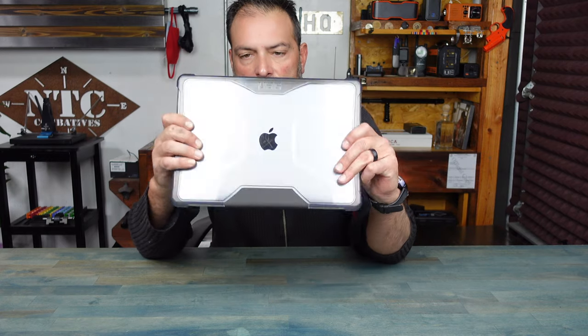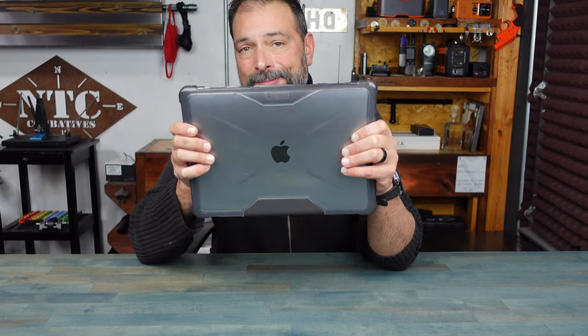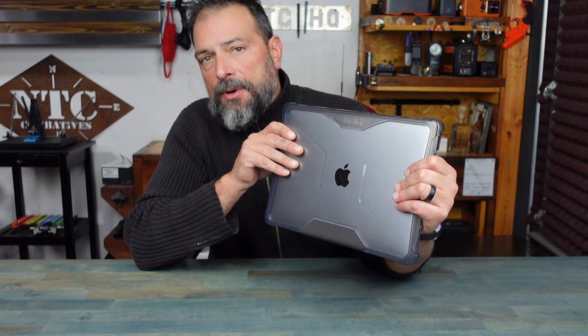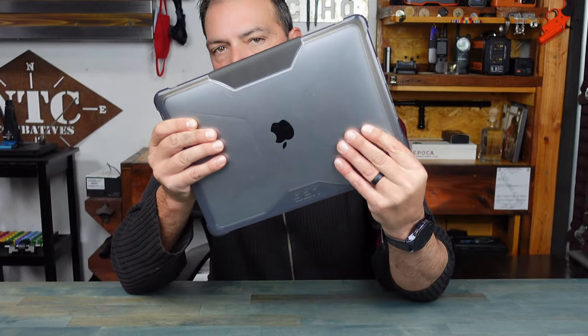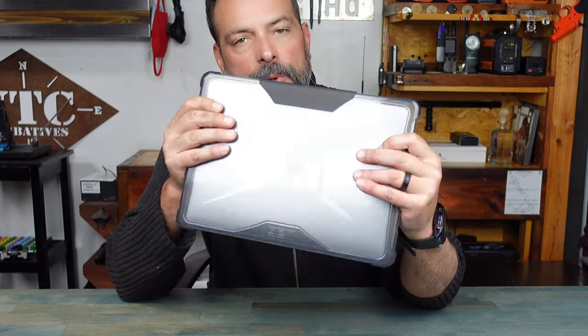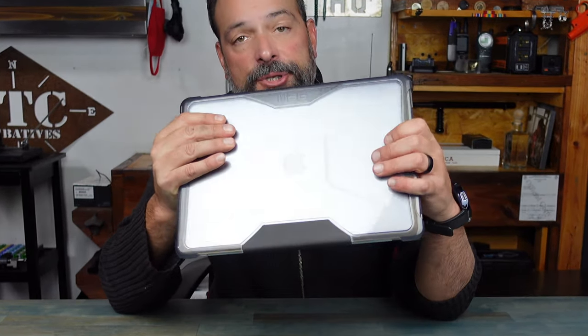Bottom line — if you're in the market for a protective case for your MacBook, or pretty much any other laptop out there, definitely take a look at these Urban Armor Gear protective cases. They've sold me for quite a few years now, and if they keep doing what they're doing, they will have my business pretty much forever.